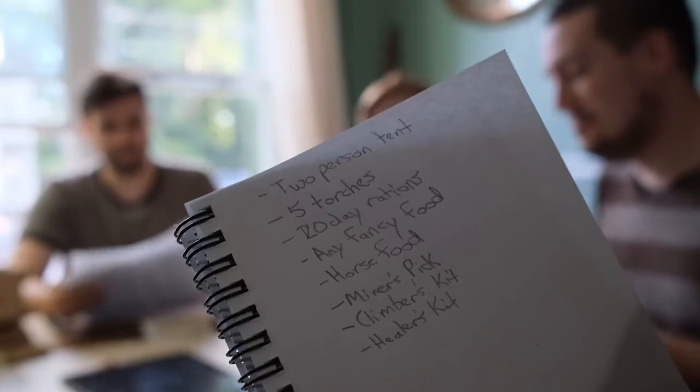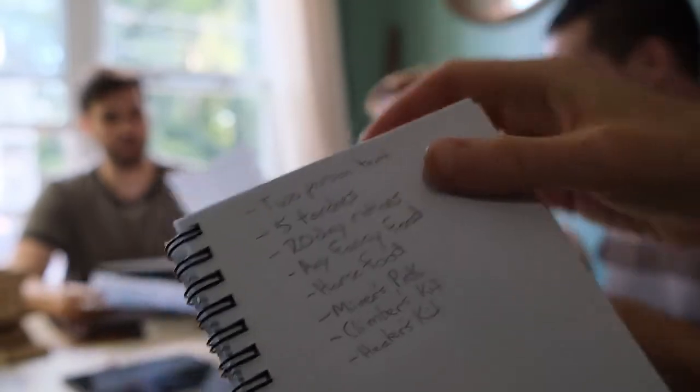They wouldn't do business with her, so I had to do all her shopping. We basically got rations, supplies. We sold some weapons. Desmond got a horse — Desmond got Yellow Belly.